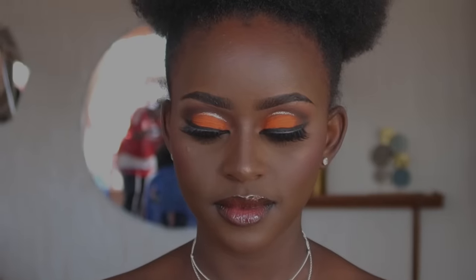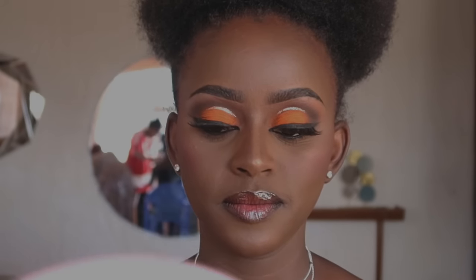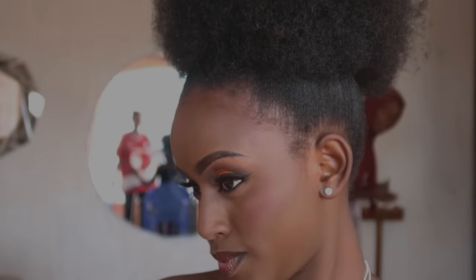That's the final look! The lips look amazing, and her eyes look beautiful — I was very keen not to take away from them and I love how it all turned out. Let me know what you think in the comments below. I gave her the mirror and that reaction was amazing — seeing them happy makes me very happy. Thank you so much for watching, I hope you learned something, and I'll see you in my next video!